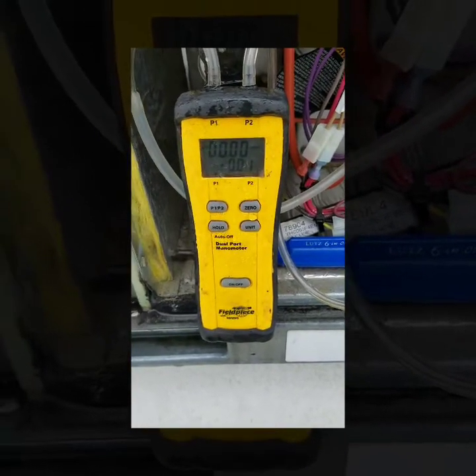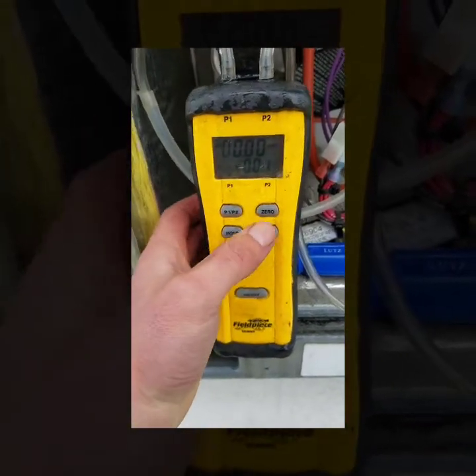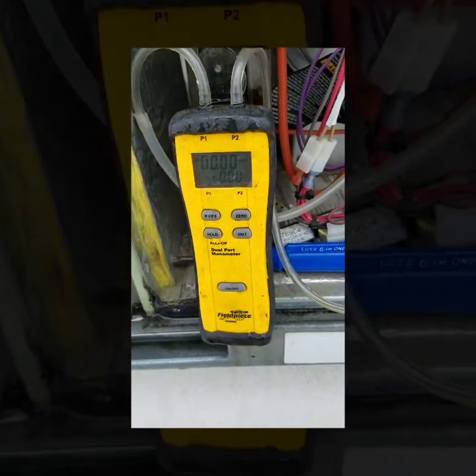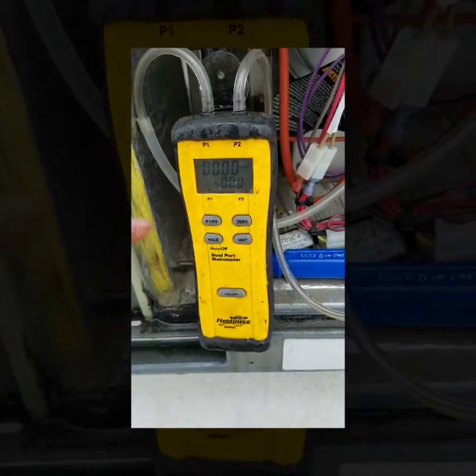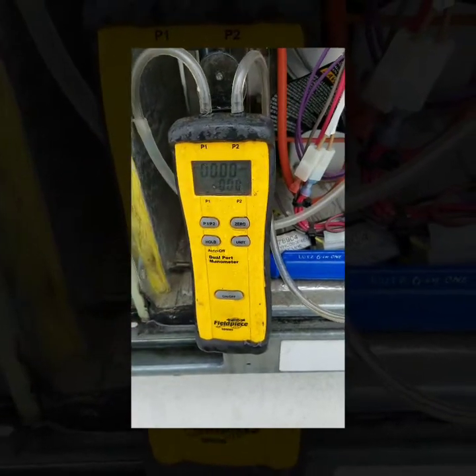When you start out you want to make sure your manometer is zeroed out. This is a dual port manometer, so I'm on port one — I just want to make sure that I am on port one, which I am.